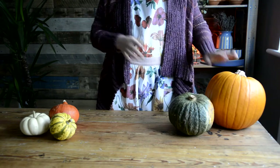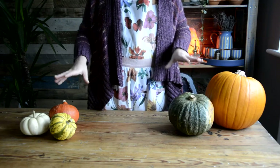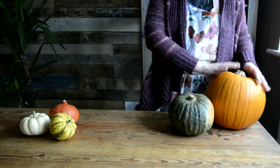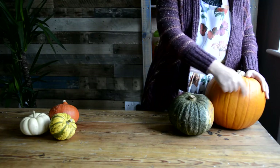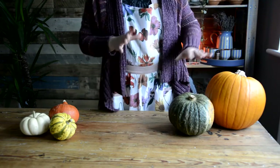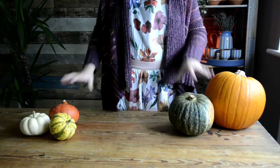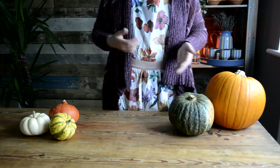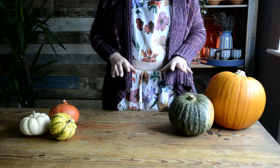Hi, this is Michelle from The Past and I just want to talk to you briefly about pumpkin choices on the low FODMAP diet. Typically this is the one we're used to seeing here in the UK — the one we tend to carve up and make into jack-o'-lanterns for Halloween — but increasingly we have a selection of different sizes, shapes and colours appearing more frequently in the supermarkets around this time of year.